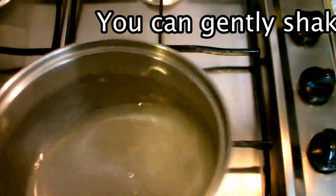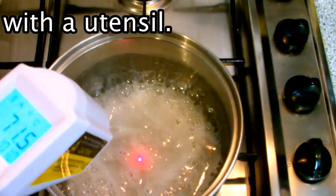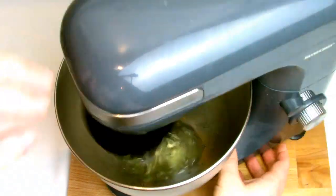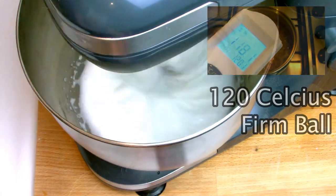Place the sugar and water into a pan over a medium heat. You can shake it gently to help the sugar and water dissolve together, but do not use any utensils such as a wooden spoon as this has the potential to cause the mixture to crystallize. Place the remaining 60 grams of egg whites into a bone-dry mixing bowl with the whisk attachment, and when your sugar reaches 110 degrees Celsius, begin to whisk the egg whites on full speed.